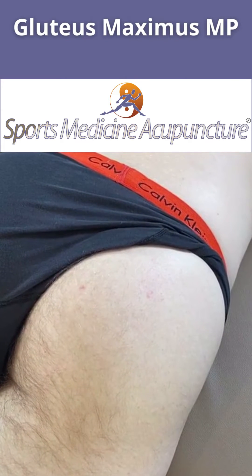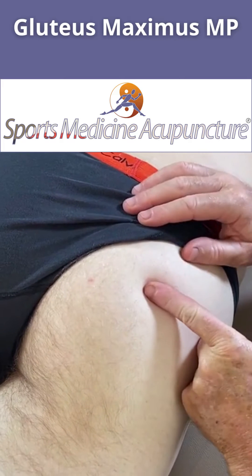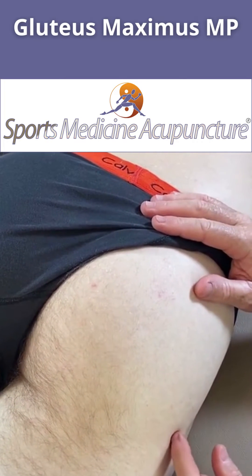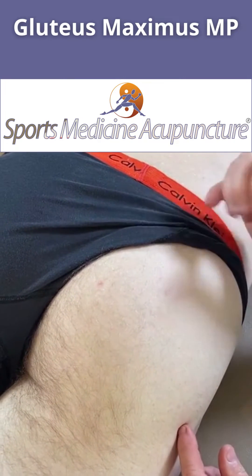There are two primary motor points for the gluteus maximus. One is going to be located just inferior to UB54, and the other one is going to be located just lateral and inferior to Gallbladder 30. Both of them are innervated from the inferior gluteal nerve.